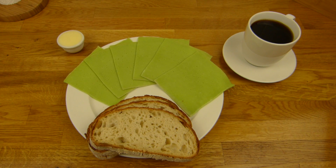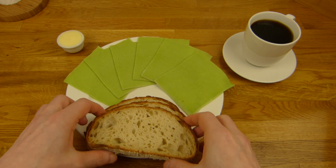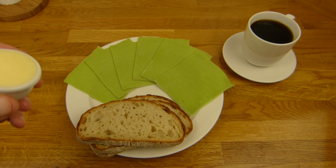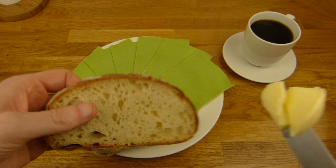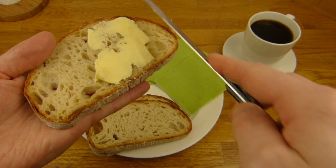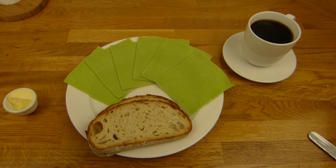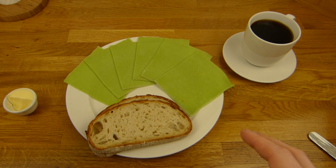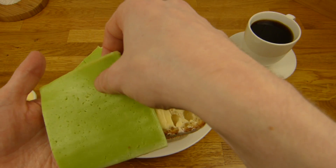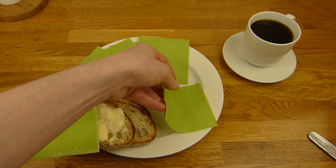Alright, here it is. It still looks somehow unnatural — I mean, the green cheese. But it smells really strong like wasabi. Let's start. Here is the bread, three slices. So I have to divide it by three roughly. Super tasty bread, my favorite bread at the moment. One and a half and one and a half of a slice for testing, okay?